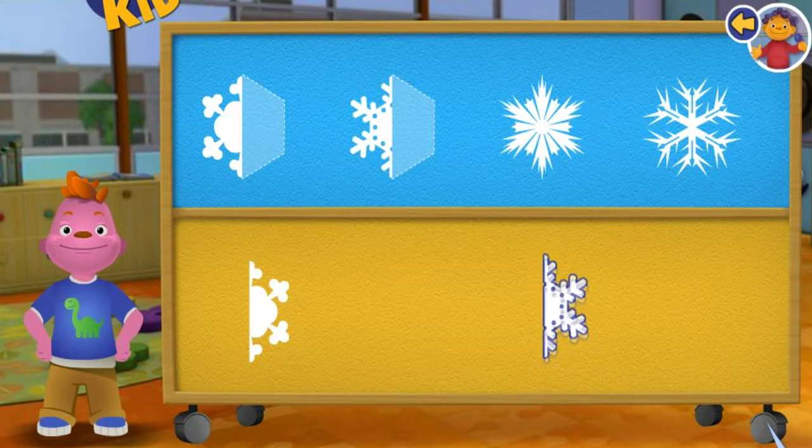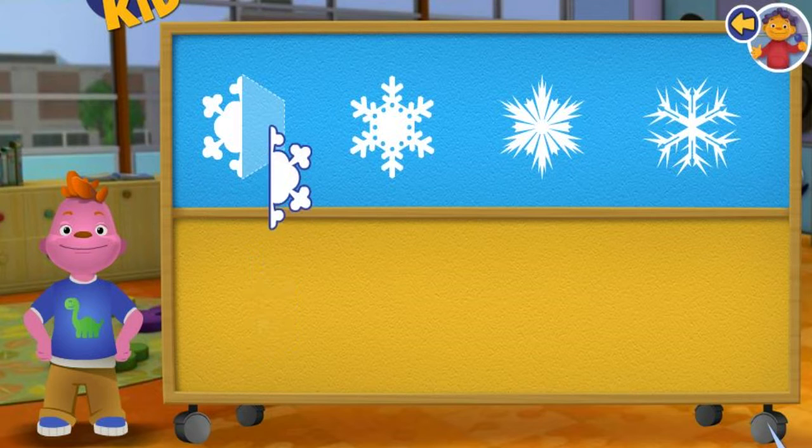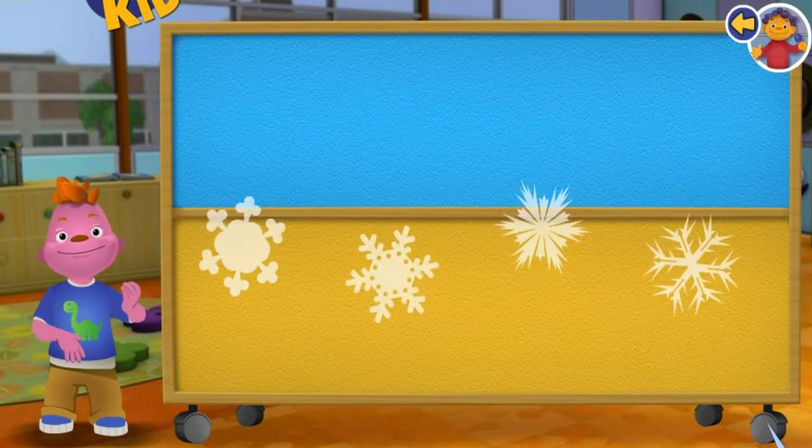You are good at this! Awesome! The snowflake is symmetrical because it looks the same on both sides. Good job!